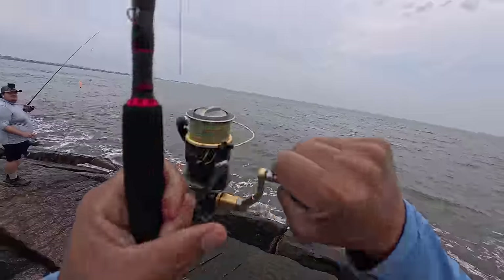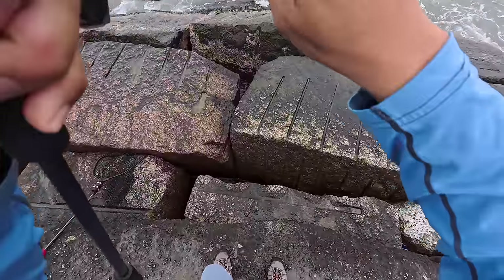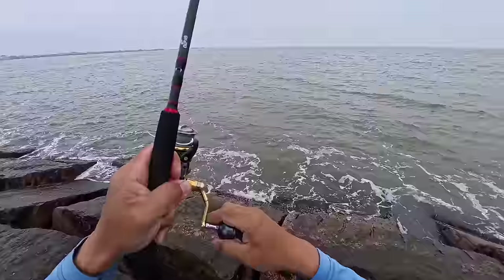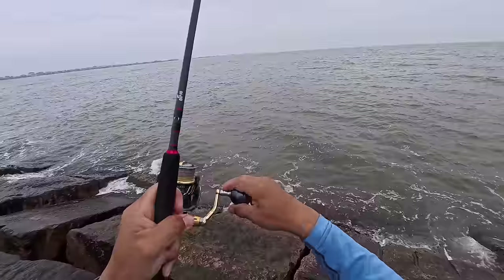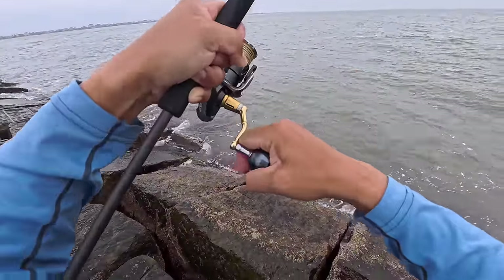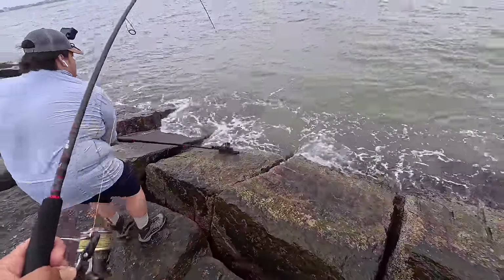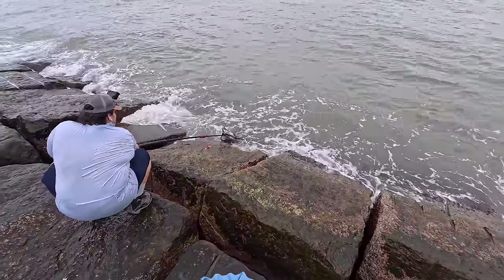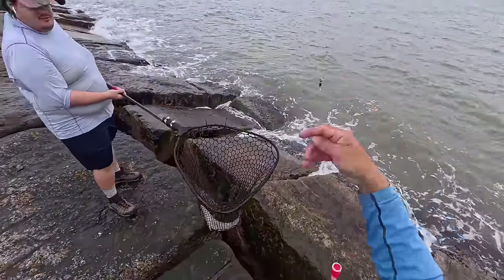There we are. I turned my attention away really quick and next thing you know, the cork goes down — that's usually the way it always happens. He's got some weight to him, pulling nice and hard. Careful, son. I'll get him over here. That is a really nice, healthy trout right there.